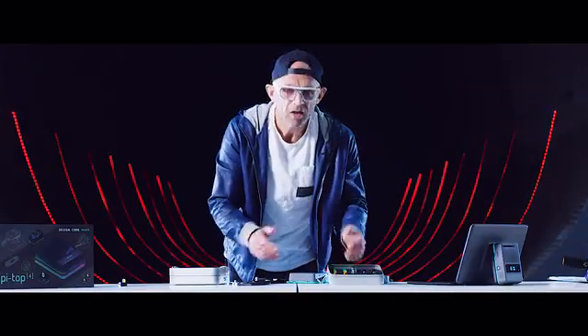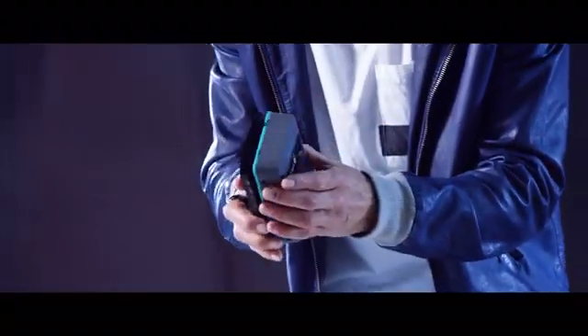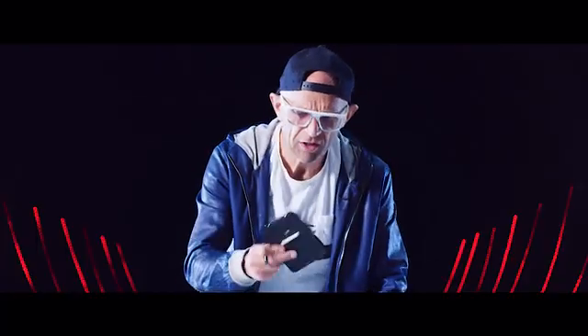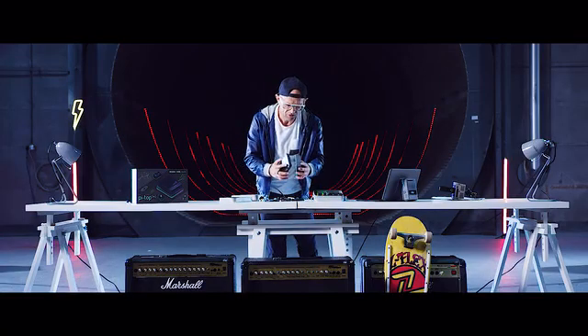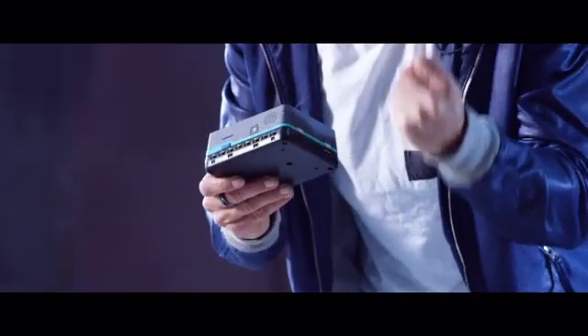PyTOP 4 comes with something called the PyTOP Maker's Architecture, which allows you to cleverly connect all kinds of cool peripherals like LEDs, switches, and motors, and it does this using plates that fit snugly to the bottom of your PyTOP 4. In the box you get the foundation plate, which is perfect for beginners — you can plug loads of modules from the kit into that and start playing with them. But if you want to start making more advanced designs using things like motors and cameras, then you'll need the expansion plate, which also clips on the bottom but gives you access to much more complex designs.